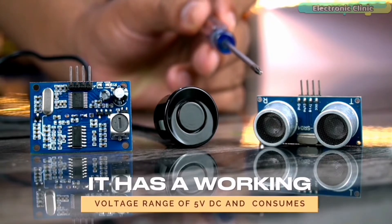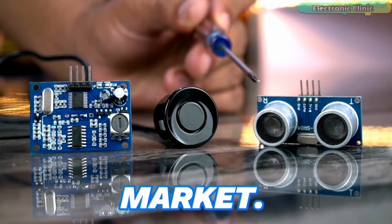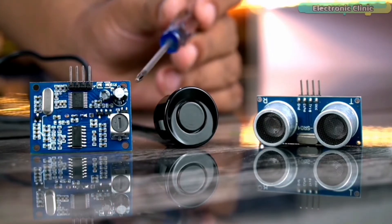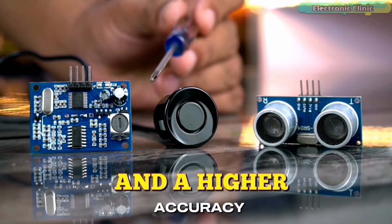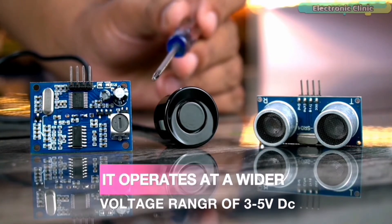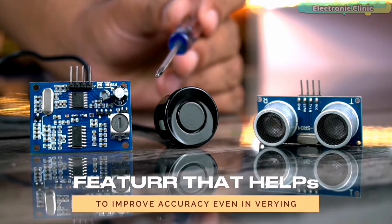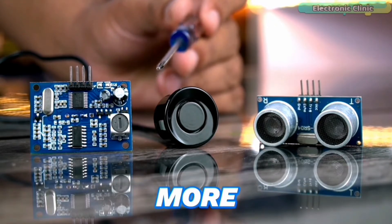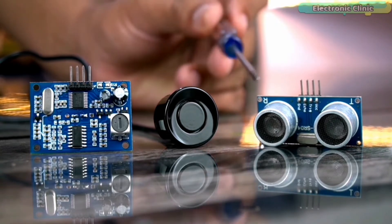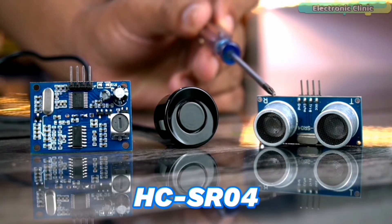The HC-SR04 has a working voltage of 5V DC and consumes very low power. It is easy to use, can be easily interfaced with microcontrollers, and can be easily found in the market. The JSN-SR040, on the other hand, is a more advanced ultrasonic sensor with a long sensing range of up to 6 m and a high accuracy of up to 1 mm. It operates at a wider voltage range of 3 to 5V DC and has a built-in temperature compensation feature that helps improve accuracy even in varying temperatures. However, the JSN-SR040 is relatively more expensive and may be harder to find.